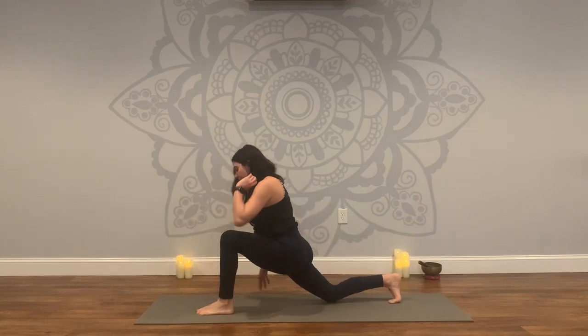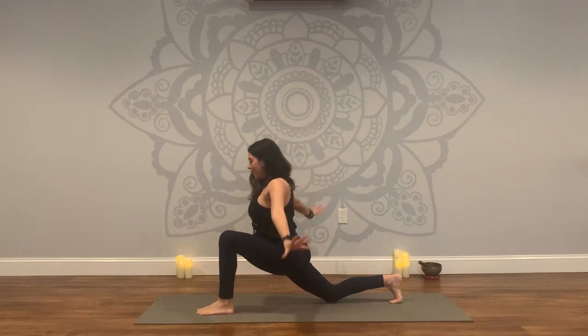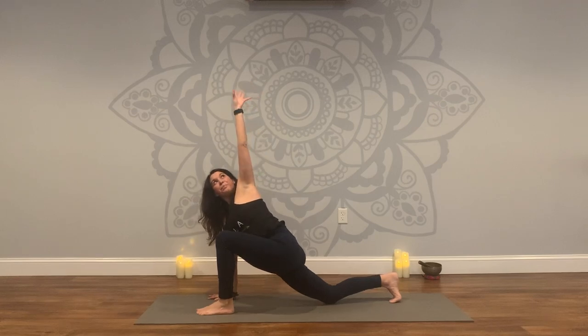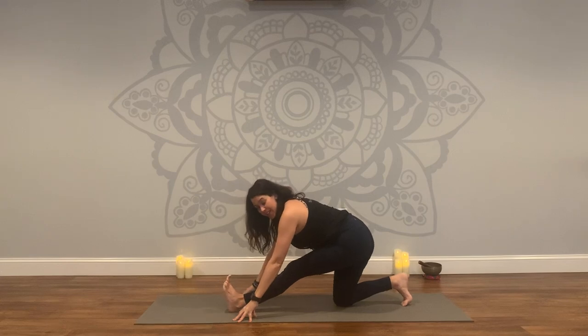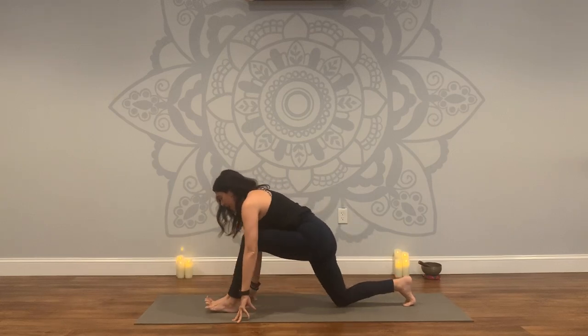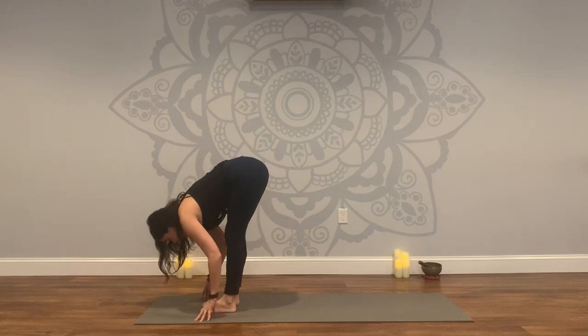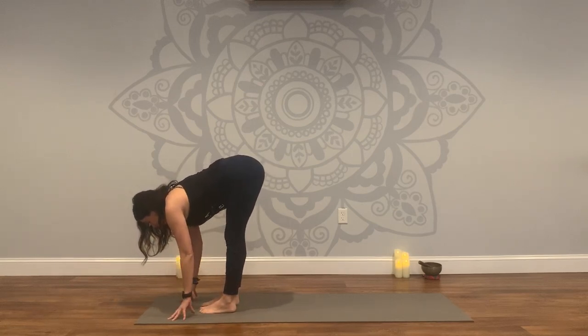Plant your foot, lower your back knee, arms sweep up, deep breath in. Exhale as you release the right hand down, left arm up — twist. Exhale, straighten the front leg, press your hips back. Come back to your lunge. Back foot steps forward. Forward fold. Inhale, half lift. Exhale, fold.